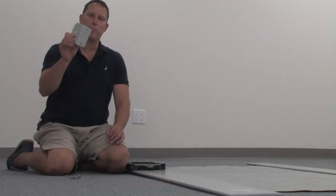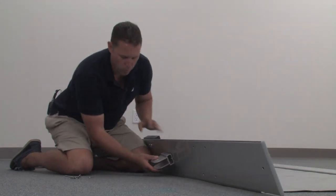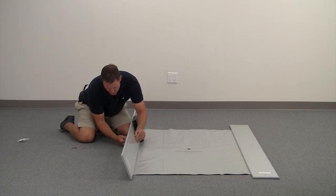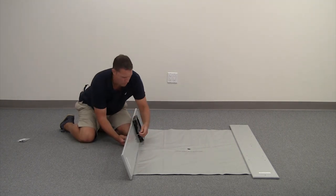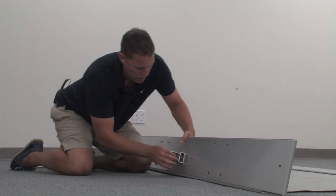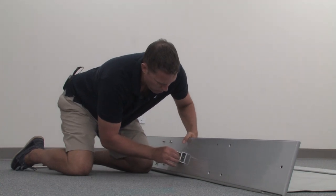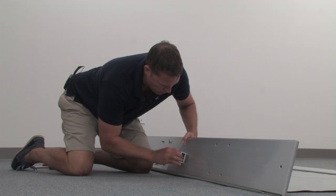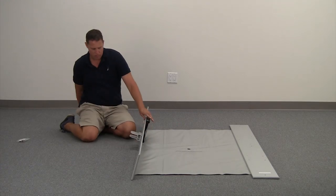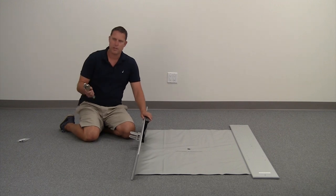Locate your leeboard bracket and attach it to the bottom of your floorboard. The bolts and washers will be on top and secure hand tight on the bottom. Then grab your wrenches and tighten those down.